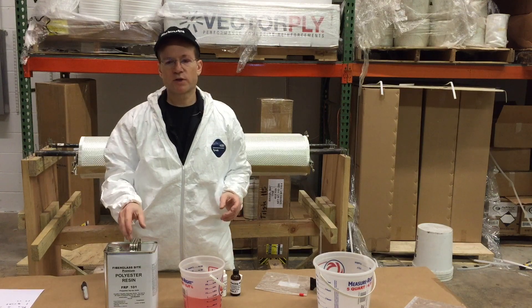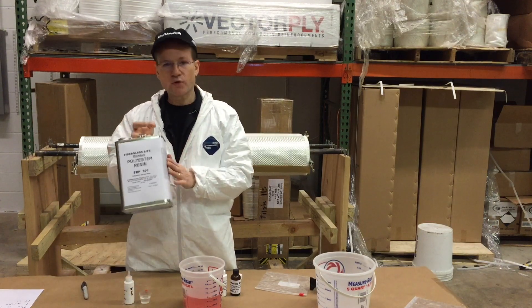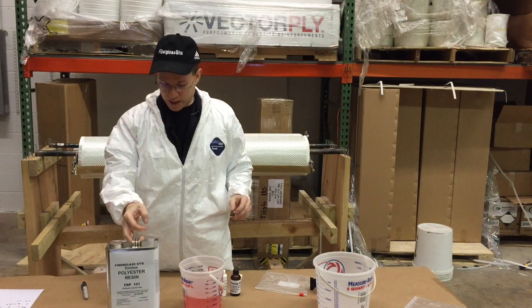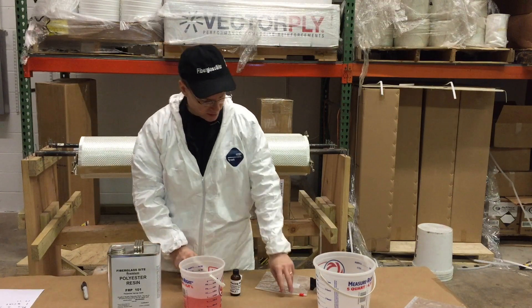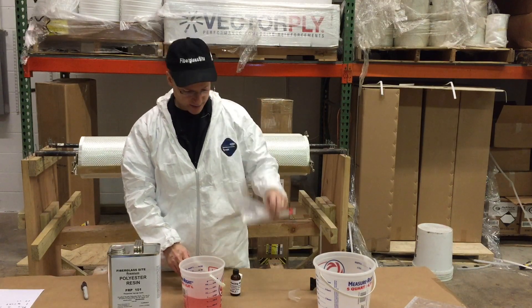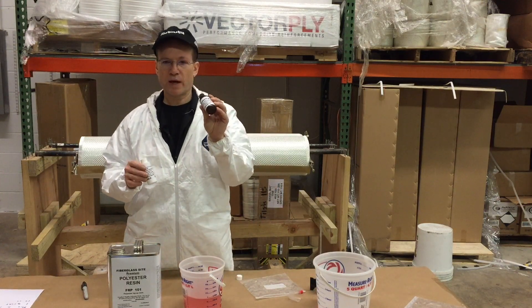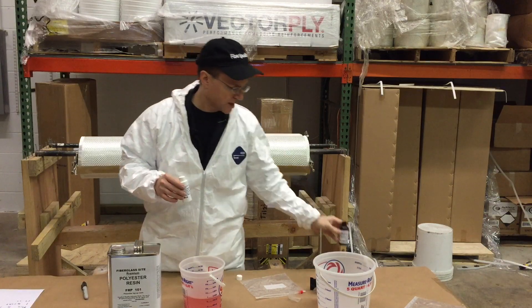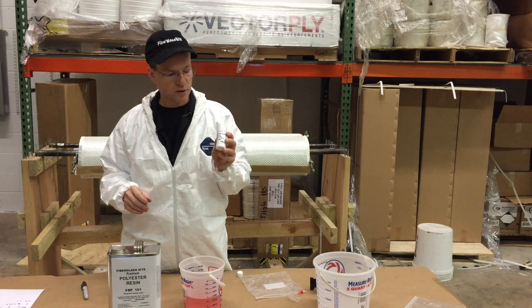When you buy polyester resin from us, the first thing you do — take it out of the box, read all the directions and all the warnings before you take the cap off. This is unwaxed polyester resin, so inside the box is a bag, and in that bag is two ounces of surfacing wax, which we explained in our other videos how to use. We're going to set that aside, and then there's 70 cc's of MEKP hardener.